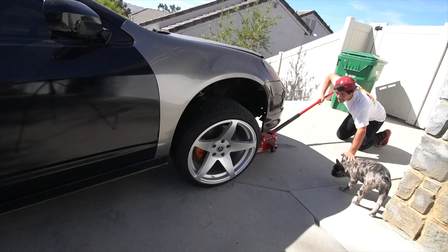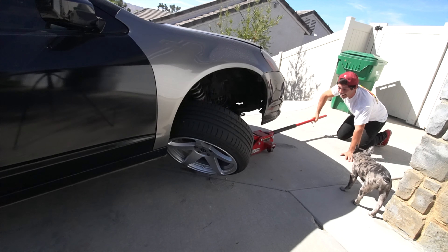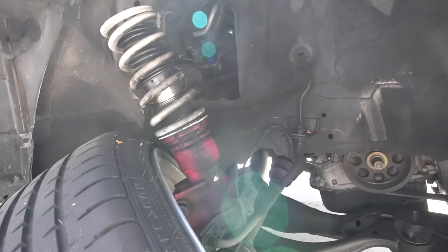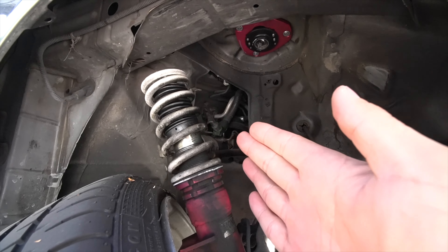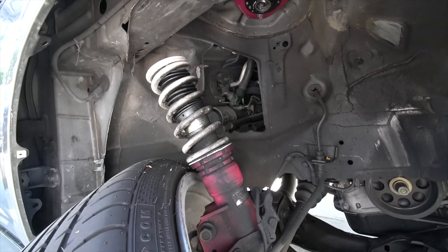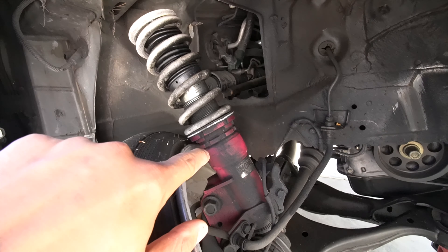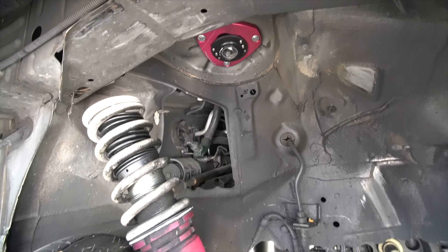As you guys can see, the coilover completely snapped on the RSX. This was definitely top three scariest moments of my life. The RSX came with these Godspeed RS coils — I've never been a fan of Godspeed to begin with, but this definitely proved to me that I should never ever get Godspeed coils.